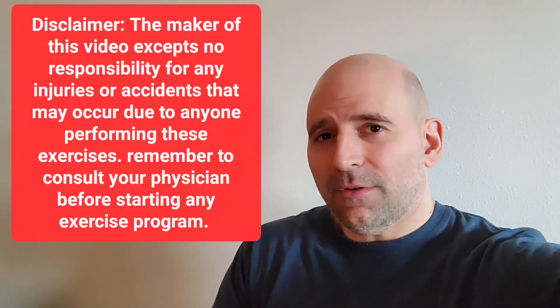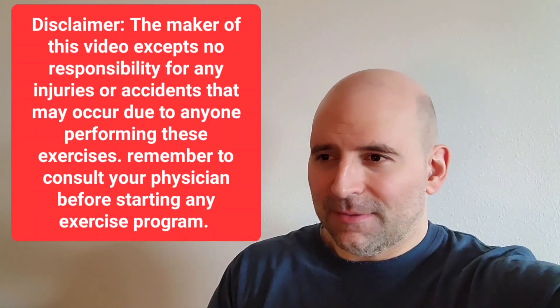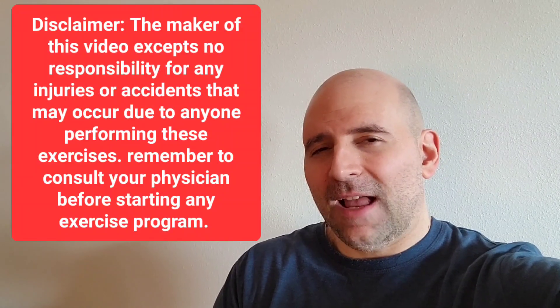Hey everybody, I figured I'd make another exercise video. Even though my channel is supposed to be for my art, my exercise videos get a lot more views than my art videos do normally. So I'm gonna have to put an exercise video on the channel regularly, or maybe once in a while and see how it goes. That was my wife's idea, by the way. That's how it all started. She suggested I film my monthly workout and I did, and it got more views than any video I've ever done.